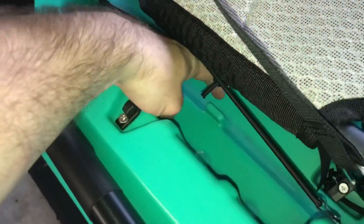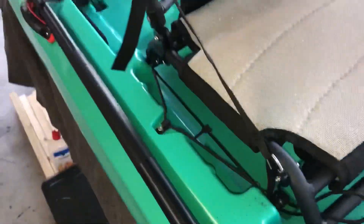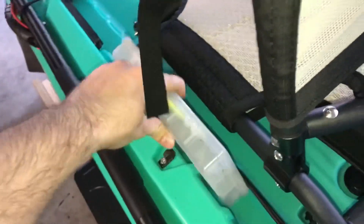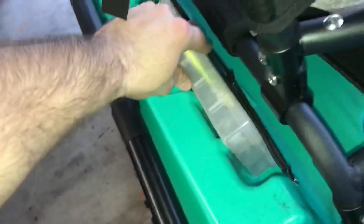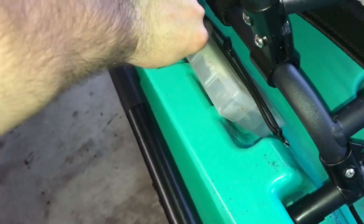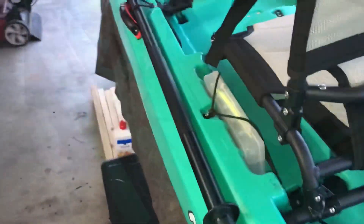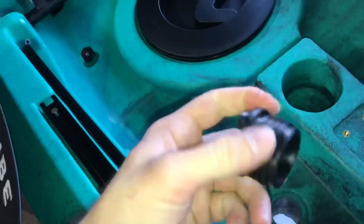For the 2019 version they also added this tab so that when you put a Plano box in, you have four Plano storage areas. If you put your Plano box in — this is a small one, you can fit a much larger one — the tab blocks it from coming out, so it sits right in there and it's secure. You also have room underneath the seat to store stuff.